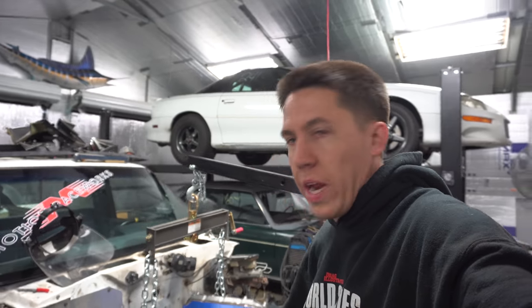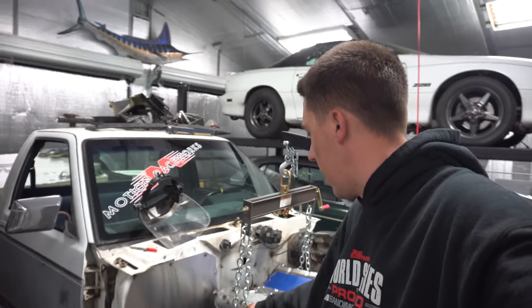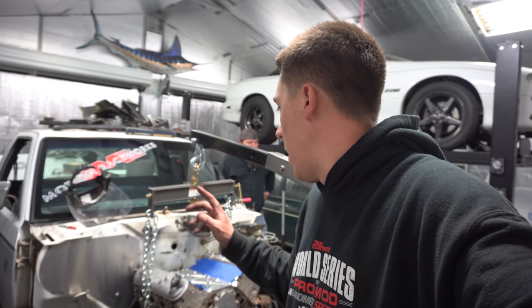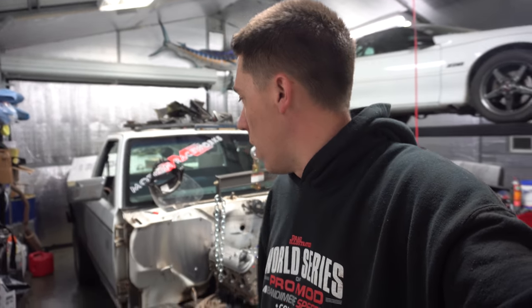We're going to end it there tonight. We got the engine and the transmission for the most part set in there. I need to get some different bolts to get the tranny mounted up, but otherwise everything is coming together. We've got about a month to go until we need to start heading to Florida to do some burnout. Thank you guys so much for watching — if you're enjoying the videos, please hit that subscribe button and we'll see you in the next one.